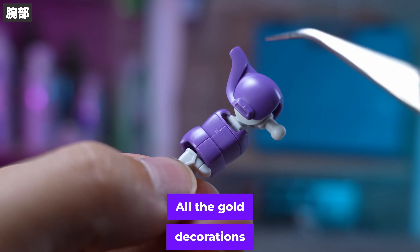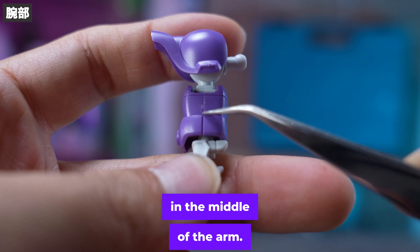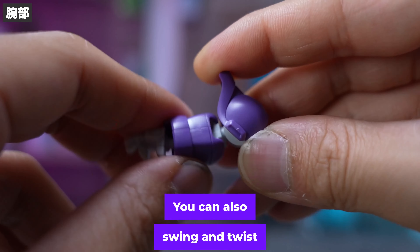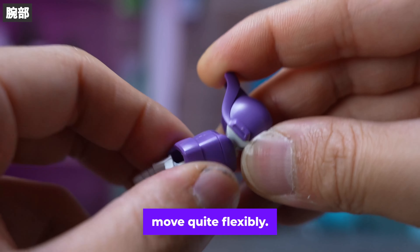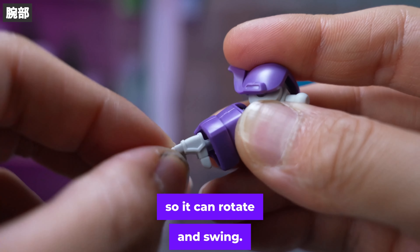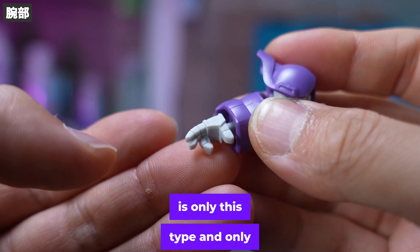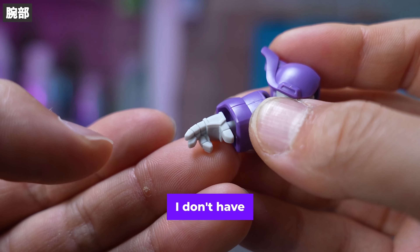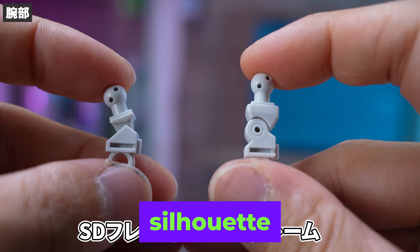All the gold decorations here are stickers, shaped in a way that you can store them. There is a straight line in the middle of the arm. The base of the shoulder is a ball joint — you can swing and twist it. It appears that the wrist can move quite flexibly; it's a ball joint, so it can rotate and swing. By the way, this is the only wrist included. The weapon handle is only this type and only this part — it doubles as a replacement, reducing the trouble of changing it. I would like to have at least a clenched fist.